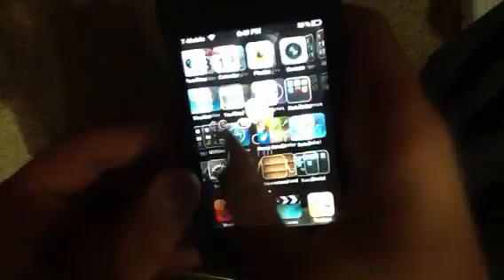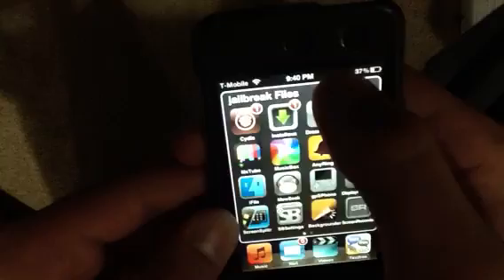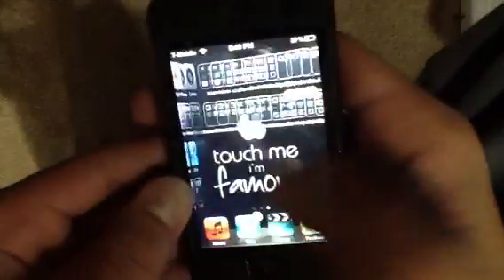I have an iPod Touch 4th generation to prove it — the thinness and the camera. Ignore the T-Mobile because I got that from a Cydia tweak called Make It Mine. That is actually a pretty good Cydia tweak. I tricked my friend into thinking I'm connected to 3G even though I'm not.